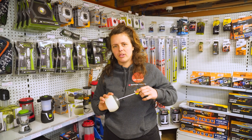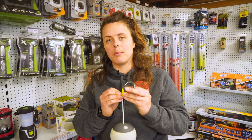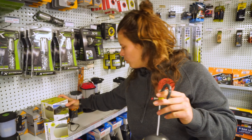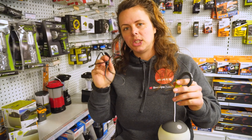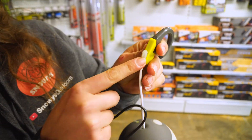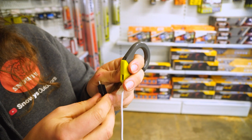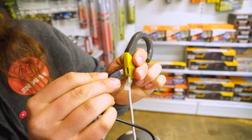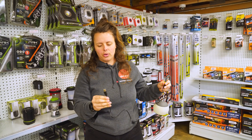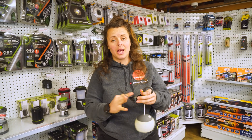Talking about runtime, this little unit comes with a built-in rechargeable lithium iron battery. When you get your box, along with it will come a USB charging cable. On the hook, there's a silicon dust cover that protects the port, and you can just pop the little charging end into the hook and plug it into your USB outlet on your power source, and away you go.